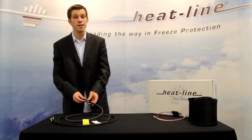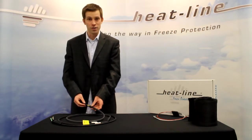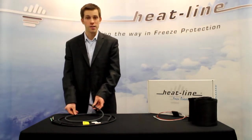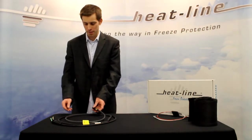Hi, my name is Brent Heise. I'm an application specialist at Heat-Line and I am here today to introduce to you the Compensator heater, which is Heat-Line's low voltage 12 and 24 volt system.